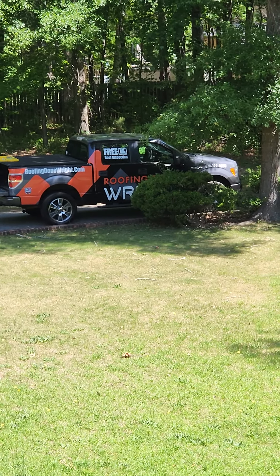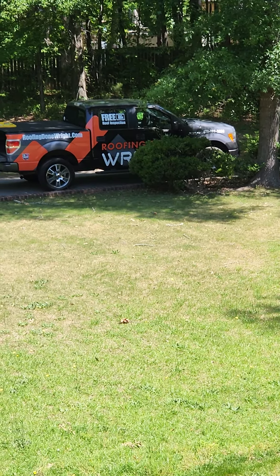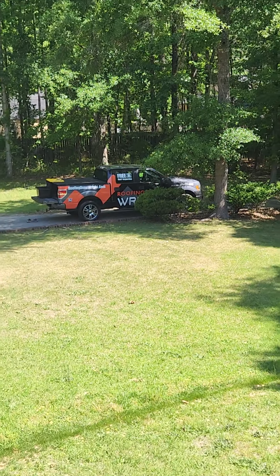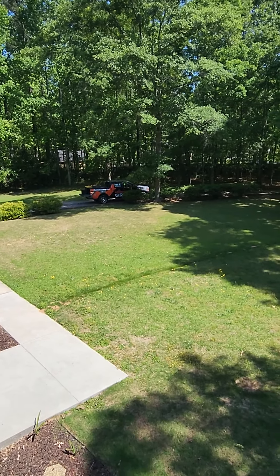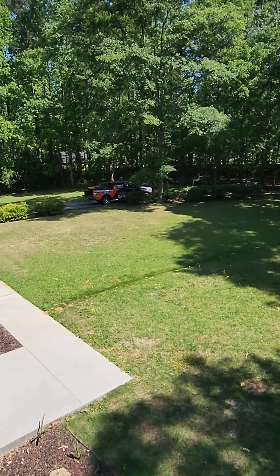Hi, this is Dave, Roofing Done Right at 10985 12 Oaks Court here in Hampton. Really appreciate you calling us out to take a look at your roof here, and we want to just show you what we see going on.